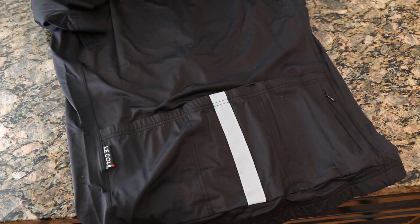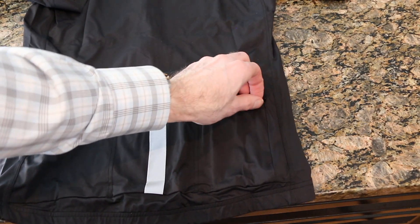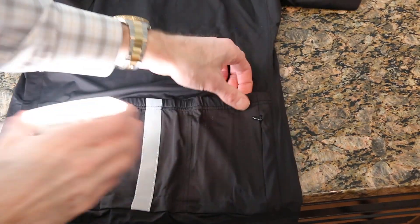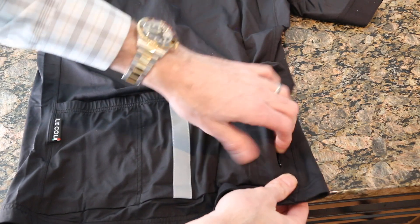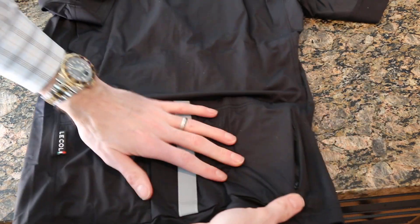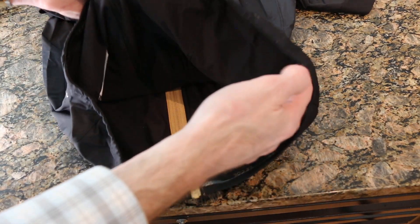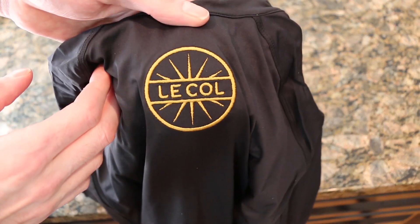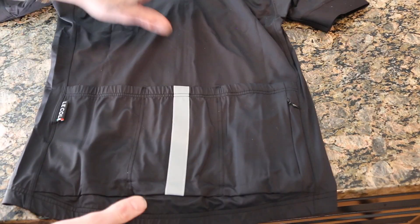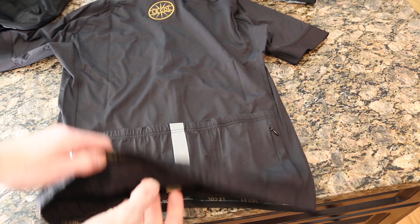There's a side zip on the outside of the back right pocket. You can fit an iPhone 8 in there without any issues — good for cash, debit cards, or anything you don't want to lose. The logo on the back between the shoulder blades looks nice and sharp. Overall it feels like a stretchy Under Armour type material, really good quality.